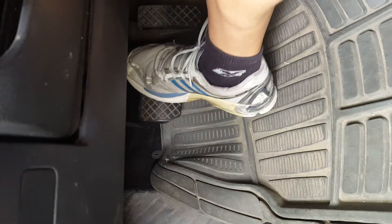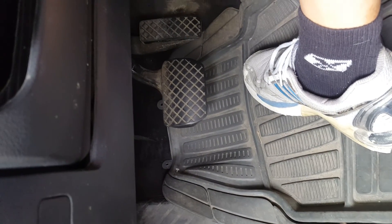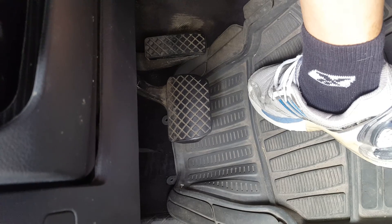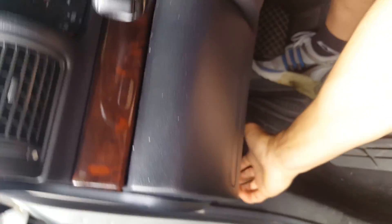They're bottoming out. I guarantee you when I pop the hood, the reservoir is going to be empty — they've done this a lot. This just goes to show what these people do.